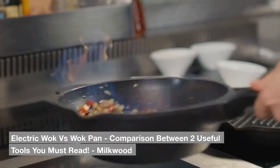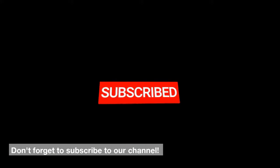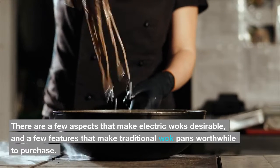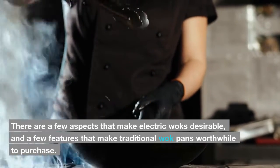Electric wok vs wok pan: a comparison between two useful tools you must read. There are a few aspects that make electric woks desirable, and a few features that make traditional wok pans worthwhile to purchase.